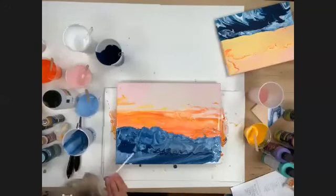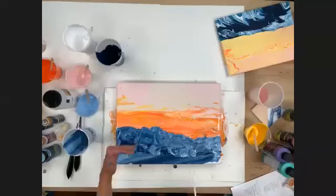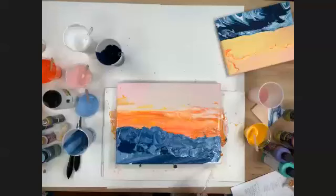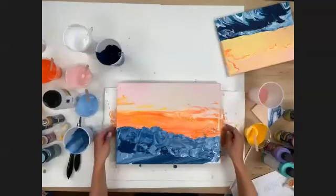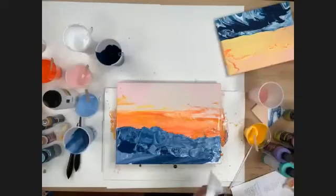That's looking so good — it looks just like waves! The more layers you blow with your straw the more texture you're going to get. Someone asked if you can put letters on top when you're done — yes, absolutely. You can use a stencil or hand-paint them once it's dry.